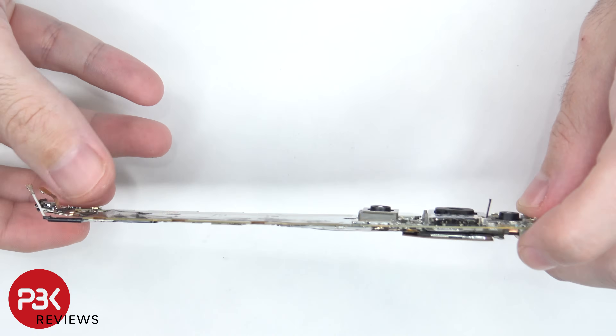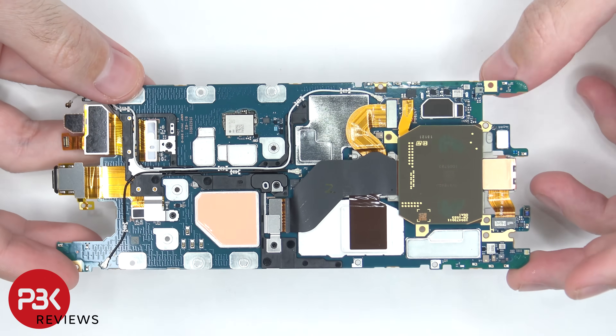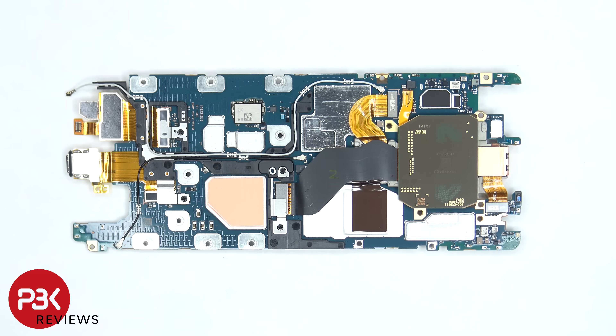Are you ready? Oh, this thing is really complex. All right, so we need to start off by disconnecting the coaxial cables.